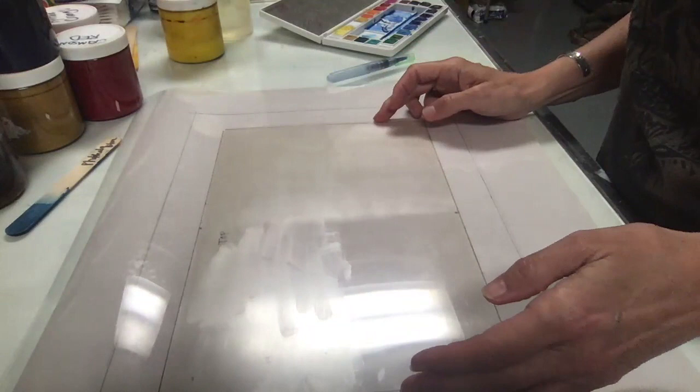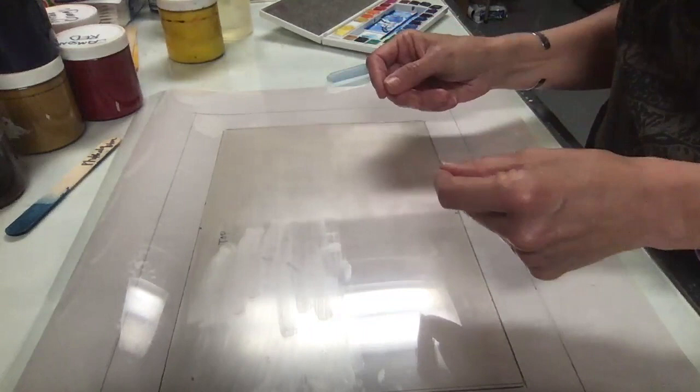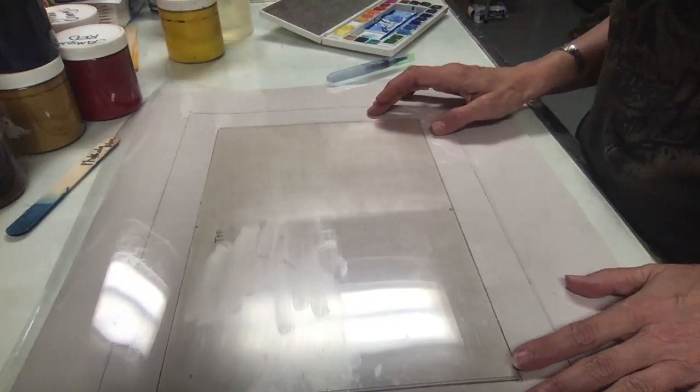You might read that for watercolor monotypes it helps to have a thin layer of gum arabic rubbed in and let dry, because it gives the watercolor something to cling to and not bead up on. But I don't have any gum arabic, and I figured you might not either, so I'm going to try Dawn dishwashing liquid because I read online that some folks use that.